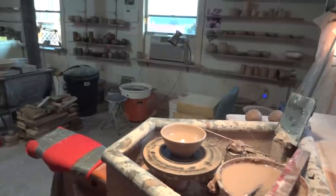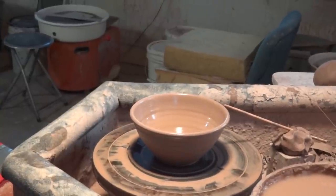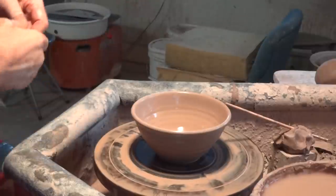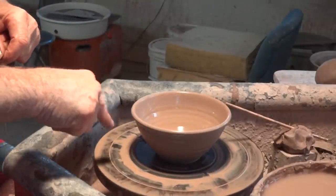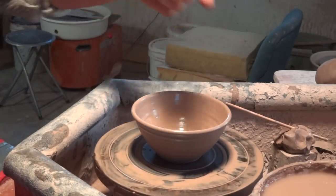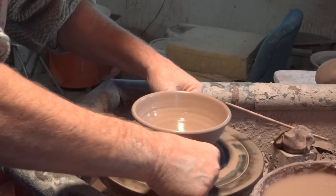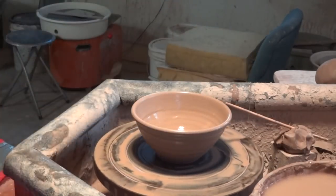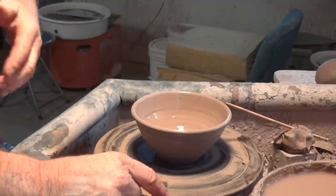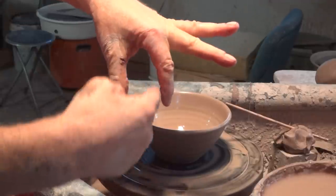Now I want to put a pouring lip on this — just bring that in a touch. Actually, what I'll do first is cut it off, because if I put a pouring lip on and then cut it off with the wheel going, the pouring lip is going to smack into the gauge. So we'll cut it off first, like that. Now for the pouring lip: take your left hand, dry your fingers, and put them in this position.